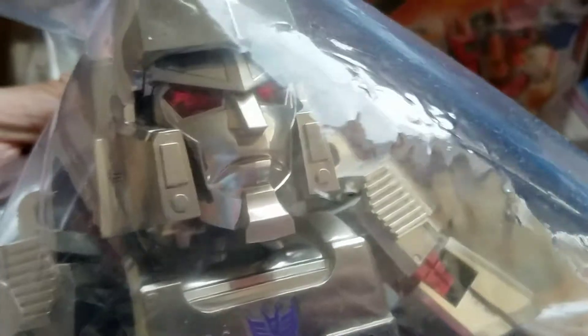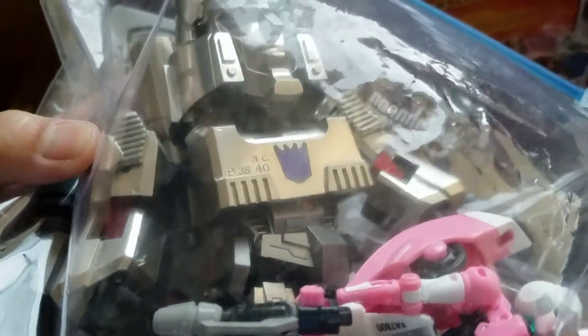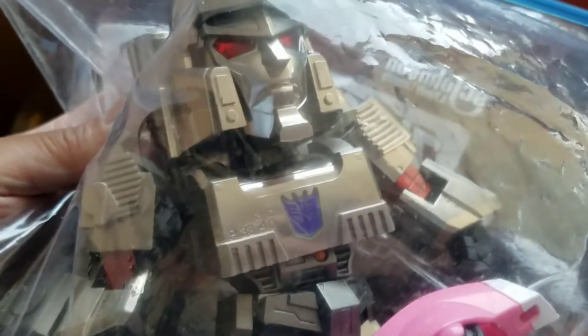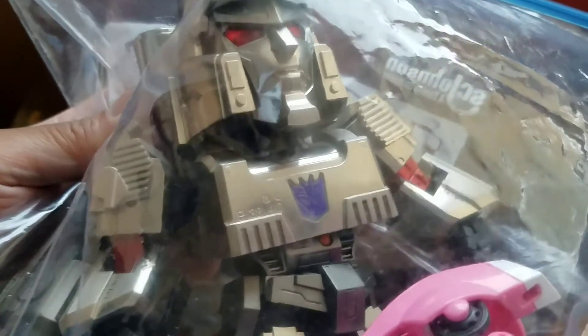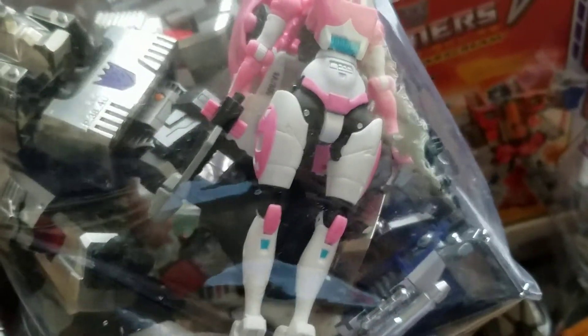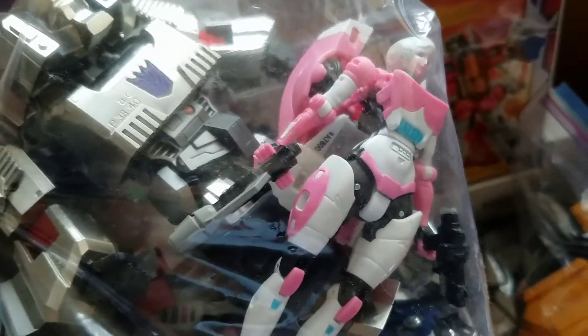Holy crap, it's one of those - this is another thing I never thought I'd have. He has light-up eyes too. I don't know where the button is, I'll figure that out later. I forget exactly what the figure line is called, but it's from Kids Logic - they're like high-end super-deformed figures. What's crazy is I thought they were tiny, but look - that's a deluxe RC from the 30-something line.